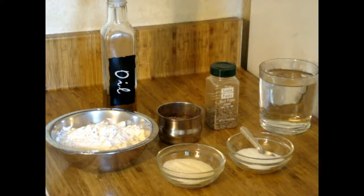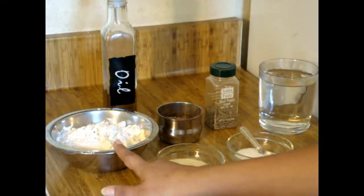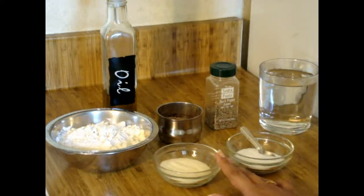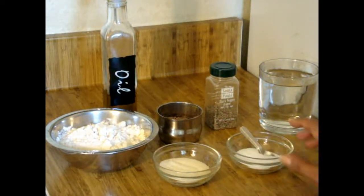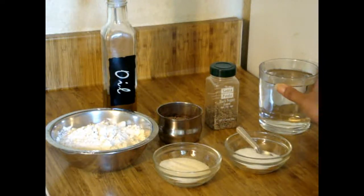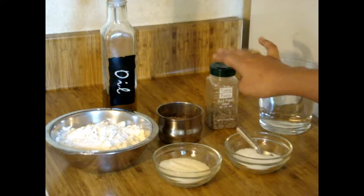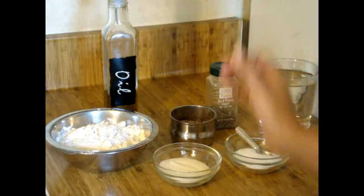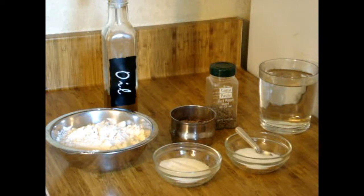So let's see what ingredients we need for our Namak Para. We need all-purpose flour — 1 cup — semolina (suji) — 3 spoons — salt as per taste, warm water, black pepper powder, cumin seeds, and oil. Now we have to make our dough and then we will make Namak Para.